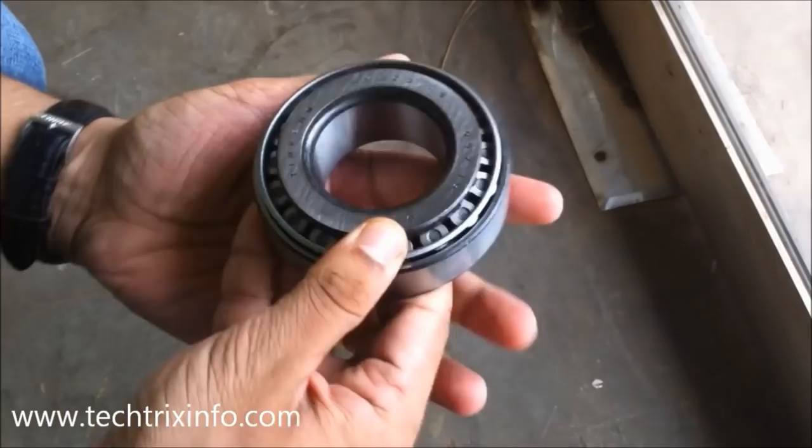So that's a tapered roller bearing, and I believe you got some idea about a tapered roller bearing and how it functions. Thank you.